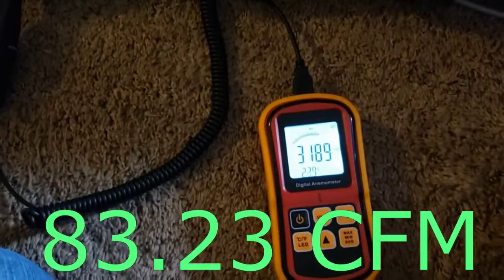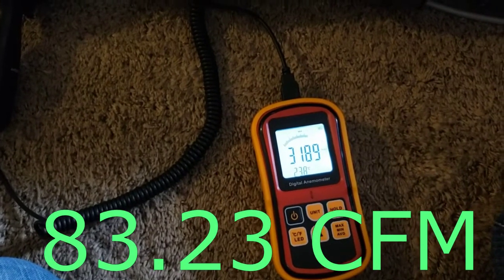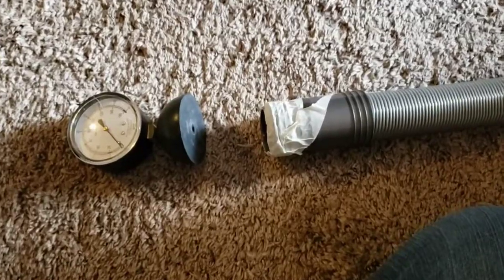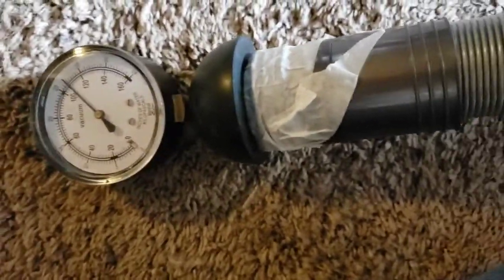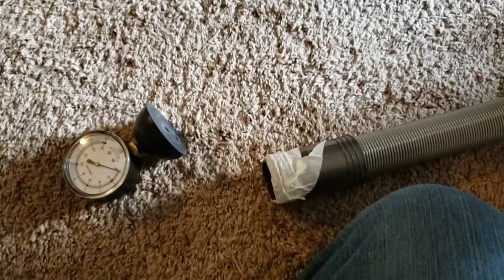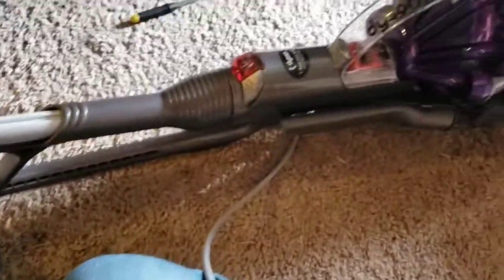All right, so we'll take the hose measurement first. Then we'll take the suction. Well, I guess I have a little bit more work to do on this thing yet — it seems like the switches just aren't sticking in place quite right. And then the suction relief valve appears to be stuck. Lovely. I'll do this with the wand extended.